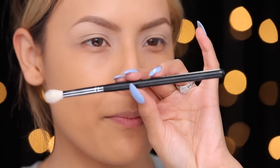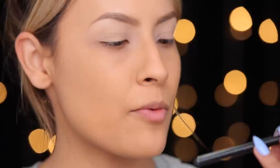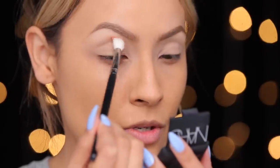The next thing I'm going to do is take my Morphe blending brush — this is my favorite blending brush, it's the M441 — and I'm just going to go into this NARS shadow. This is in the shade Persia and I'm going to pop that into the crease.